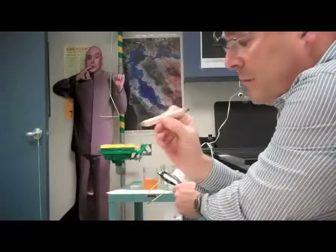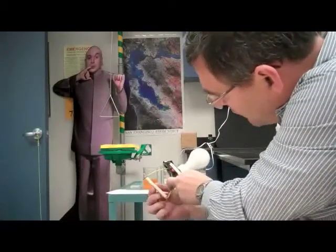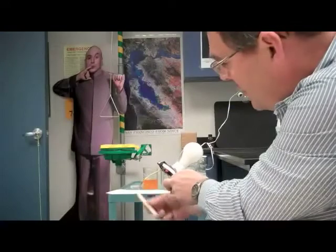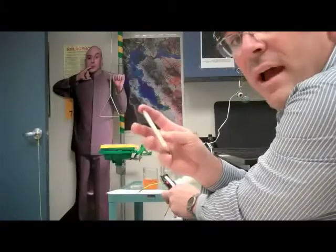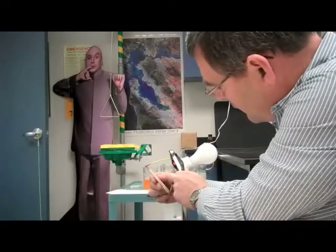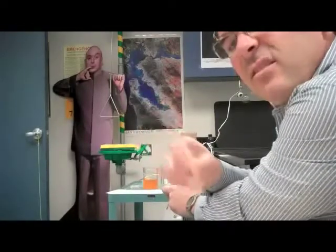Here I have a pencil that's been sharpened at both ends. The pencil is made of wood. When I touch the wood to the wires, the light does not turn on — wood is an insulator with very high resistance. Notice, however, what happens when I touch the wires to the graphite that runs through the center of the pencil, the lead of the pencil. You can see that graphite has low resistance; it is a good conductor.